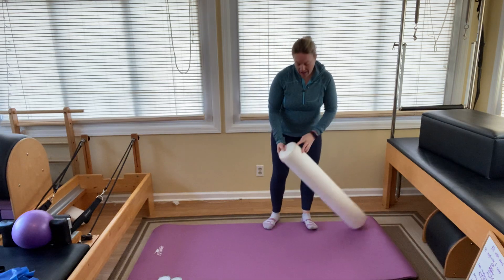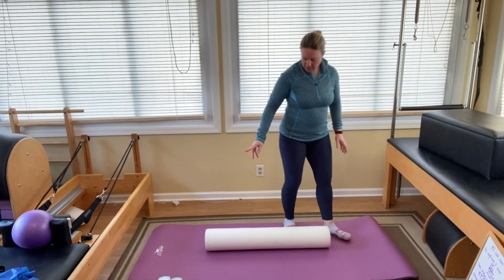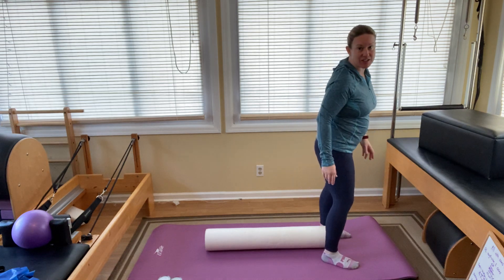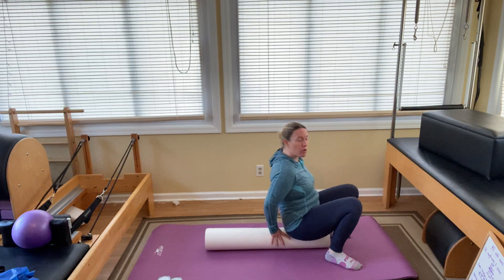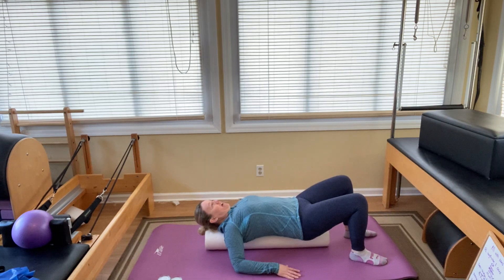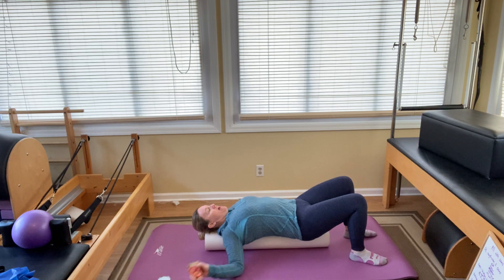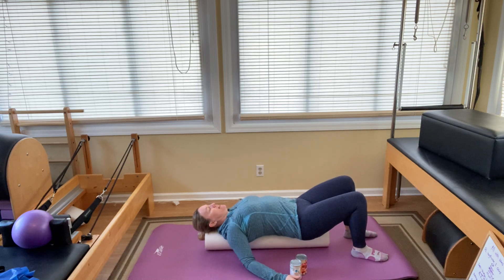We're going to start on our back working on alignment with the foam roller. Keep the cans next to you because we're going to need those. Get on the foam roller so that your tailbone and your head are supported on the foam. We're going to start with just a little chest opening here, making sure it's right in the middle of your back and that your head and tailbone are supported.